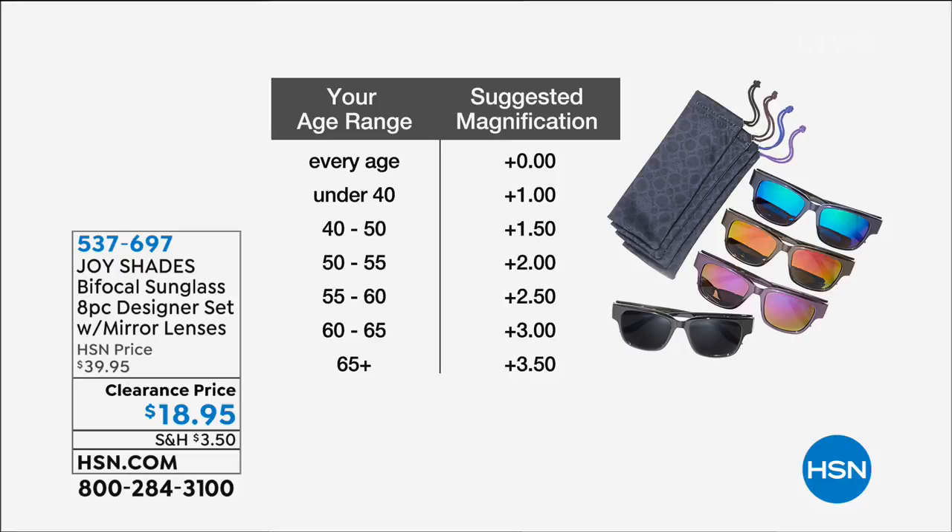Here's how we pick our magnification. You're seeing a chart there that shows your age range. Every age can use zero, but if you're under 40, go with 1.0. Ages 40 to 50, 1.5. Ages 50 to 55, 2.0. Ages 55 to 60, 2.5. Ages 60 to 65, 3.0. And 65 and up, 3.5.